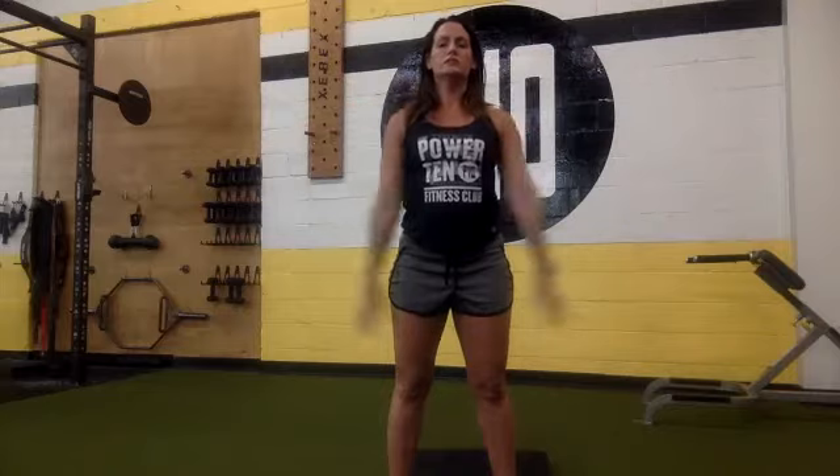Take a nice deep breath, one more. Then we're going to repeat that. You started with squats — 10 squats, squeezing your butt at the top. Right into it.